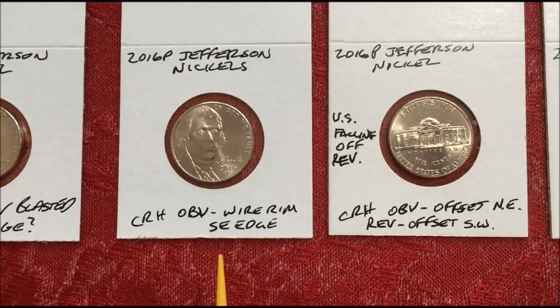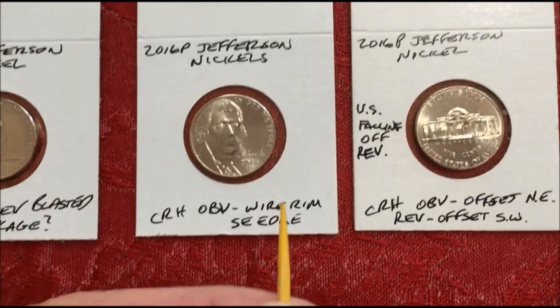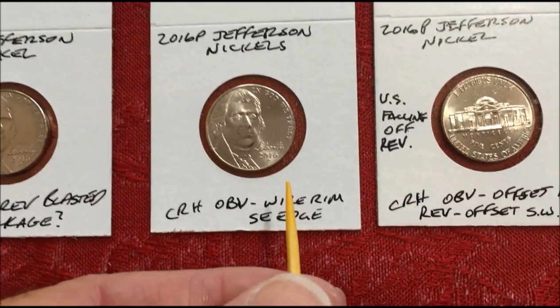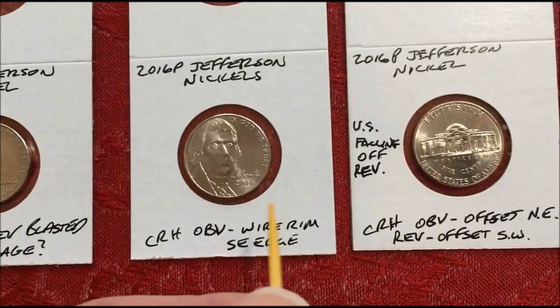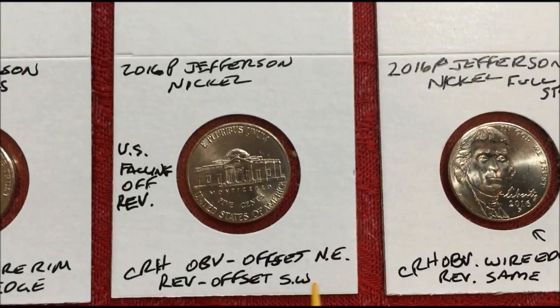2016P, obverse wire rim — excuse me — and it's offset to the southeast edge. There's no rim on one side, and on the other side you can actually feel it with your finger.